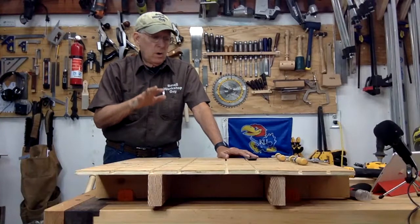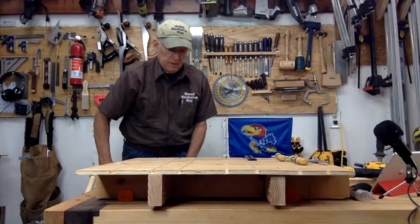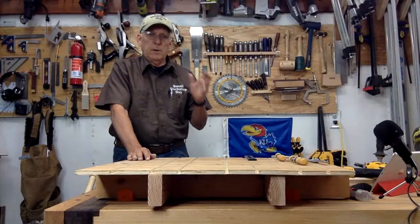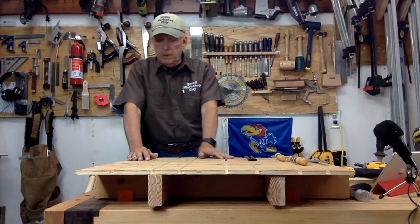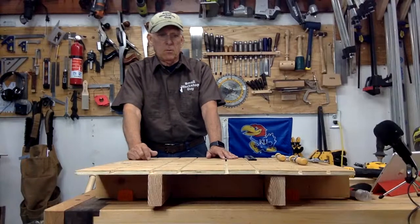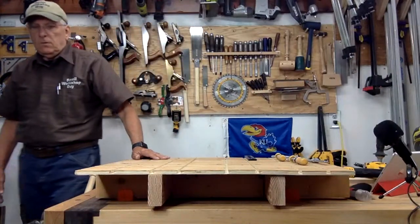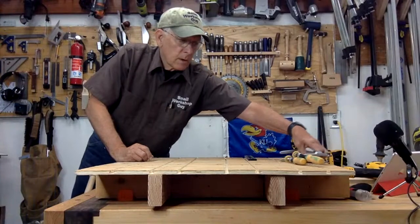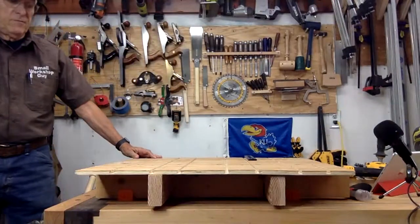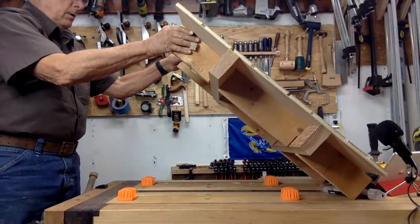You often want to raise your work up for comfort. Maybe your workbench is at a height that's not really comfortable for certain operations. Or you've built what you consider to be an heirloom-quality workbench and you want to protect it — you're going to do some work that might involve some digging and sawing and you really don't want to get anywhere near your quality workbench.